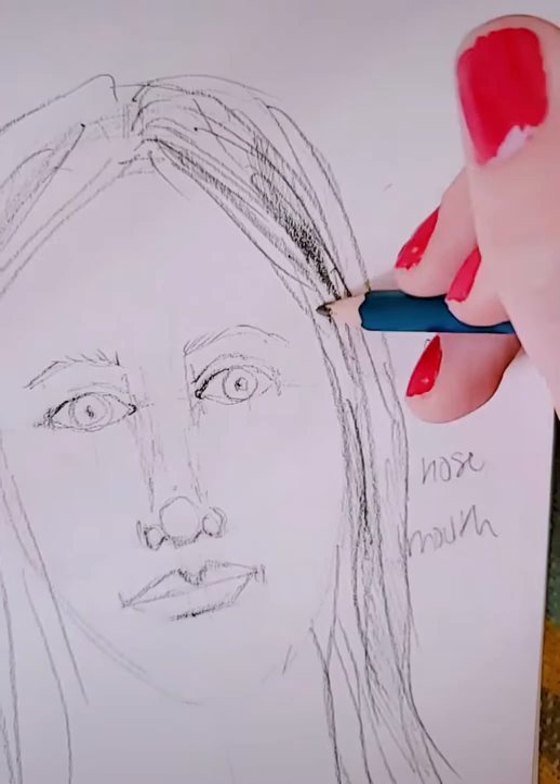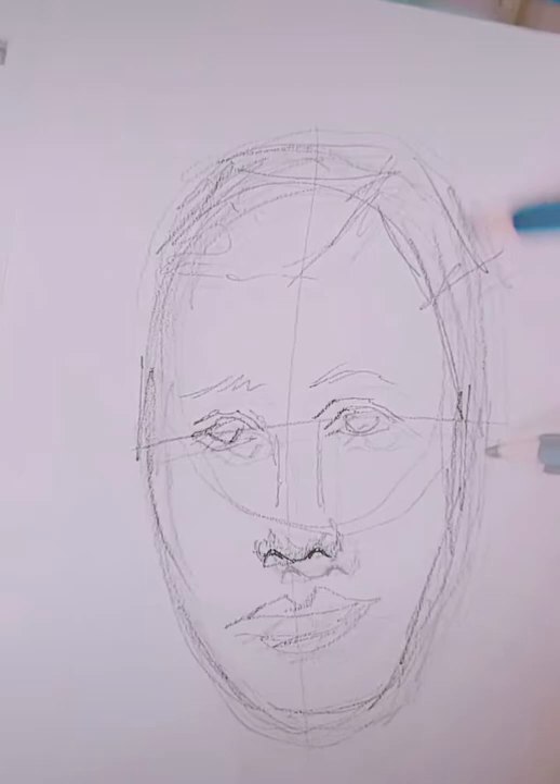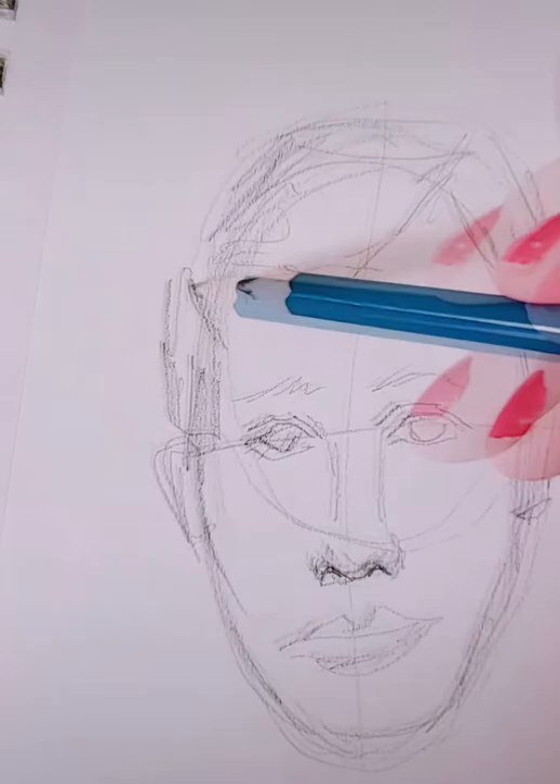Just repeat the process. This is shorter hair — notice I'm drawing out the shape first: where the bangs might go, where the hair is parted. So draw those shapes out first, and then go in with some shading and some lines.